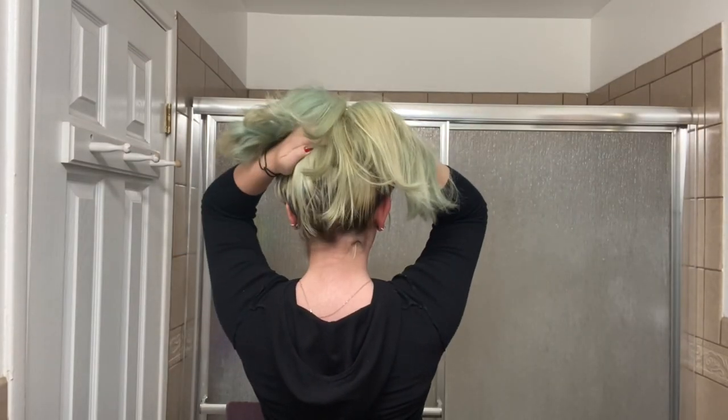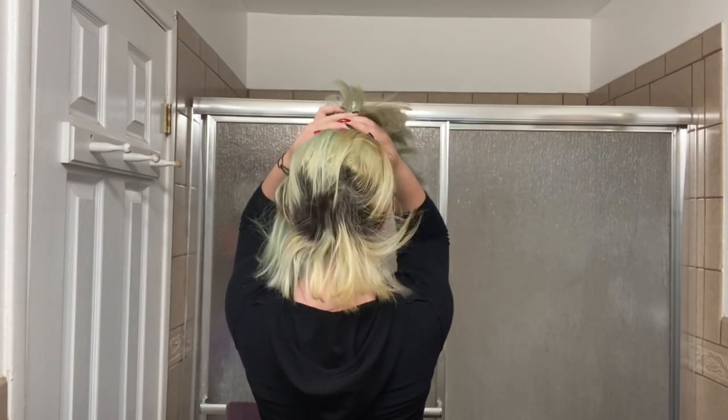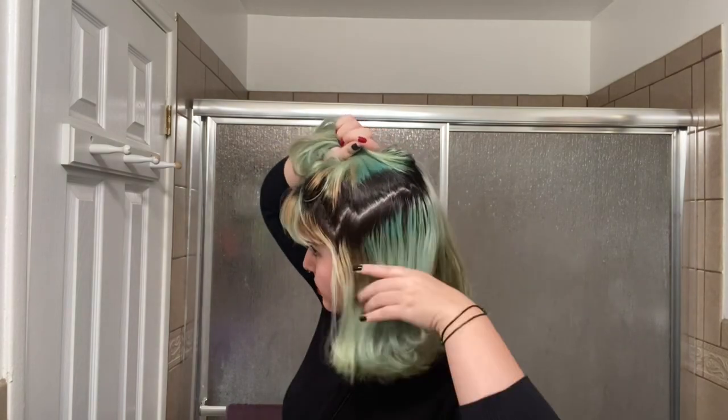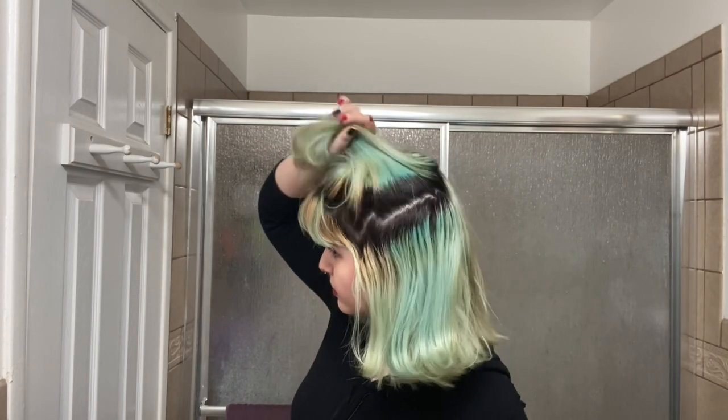Hi, my name is Kayla and in this video I'm gonna be bleaching my roots and dyeing my hair Xmondo Super Purple and Pulprite Fireball. As you can see, my roots are pretty long already — about an inch to an inch and a half.